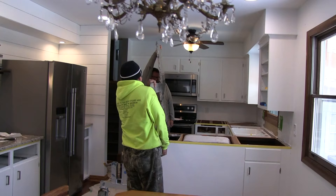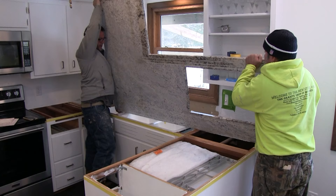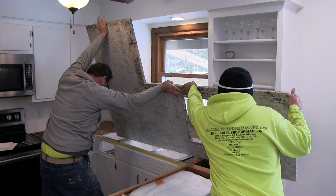Our installer's best guess for the weight of this piece was at least 200 pounds, probably even more. As we're going ahead with our kitchen remodel, we're trying to respect the concept of return on investment. I think that installing granite countertops will definitely deliver.